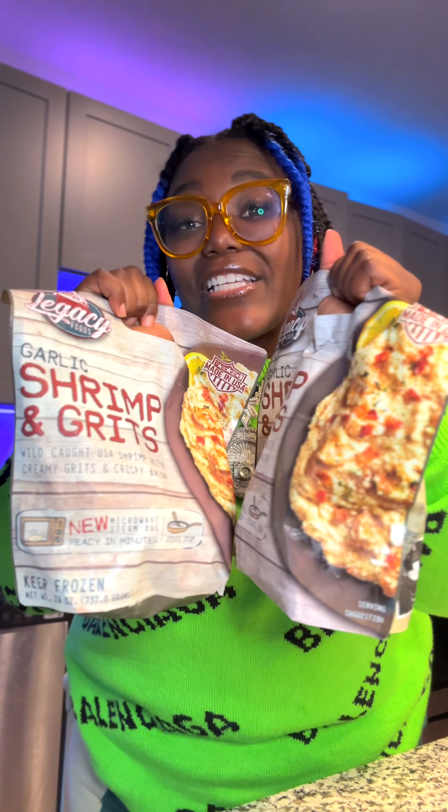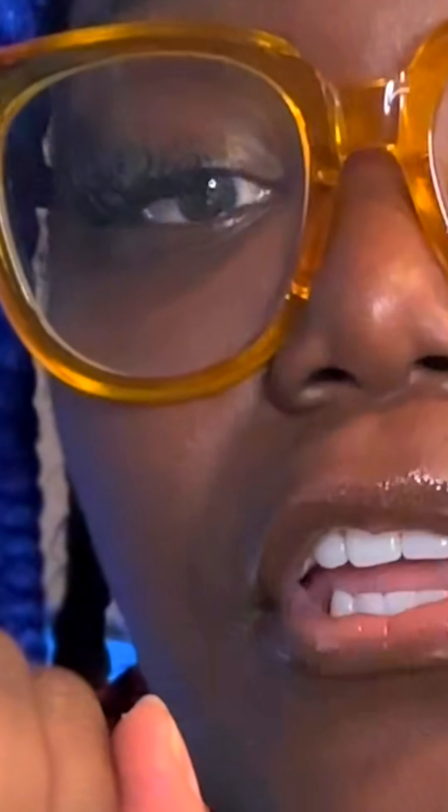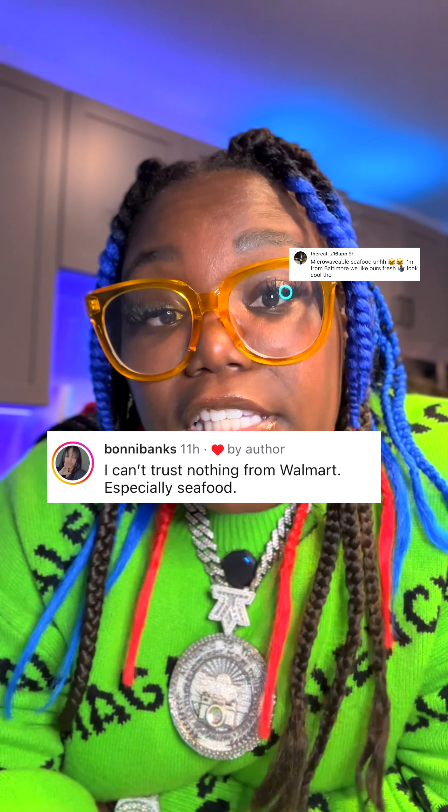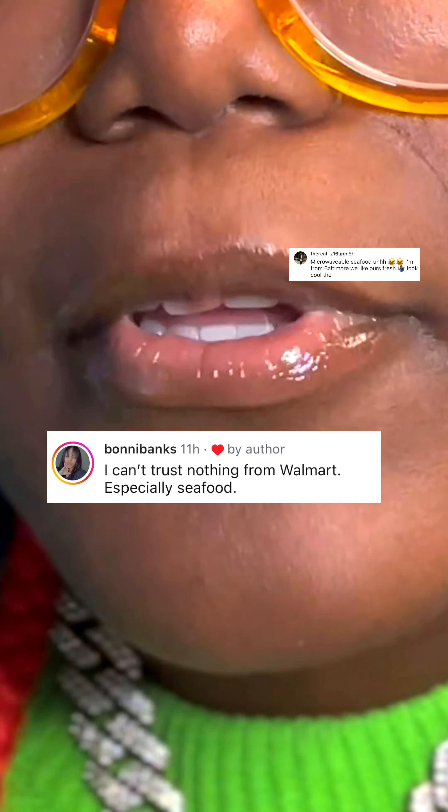This bag of shrimp and grits is only $10.42. I know we shouldn't be trusting seafood from Walmart, but you shouldn't be trusting that man from Tinder either — and look at you, swipe it and laugh at that.